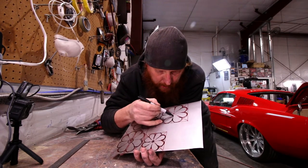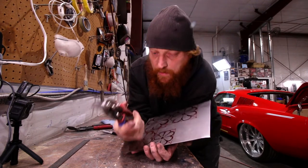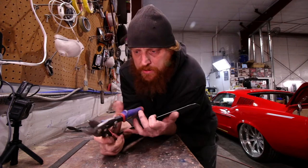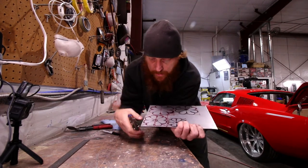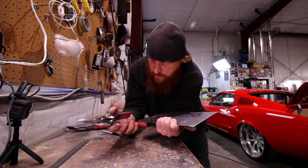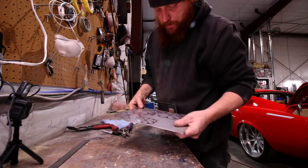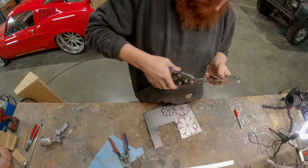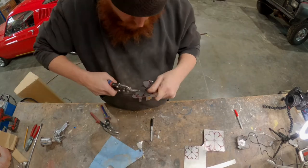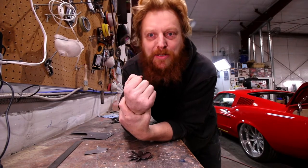I'll cut with tin snips and come to about here on everything. I think these are Irwin's — they had some Swiss Irwin that snap on. You can buy these at the hardware store and they're gonna cut fairly easy. Gives your arms a heck of a workout, that's for sure. Yeah man, that creates a real arm pump.